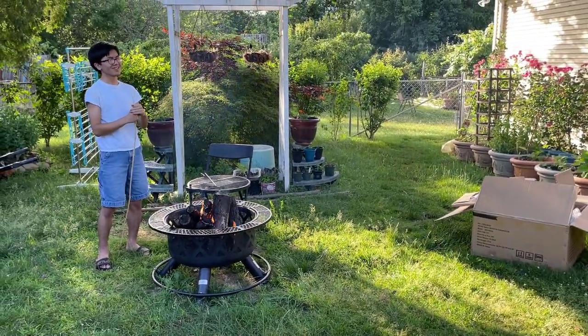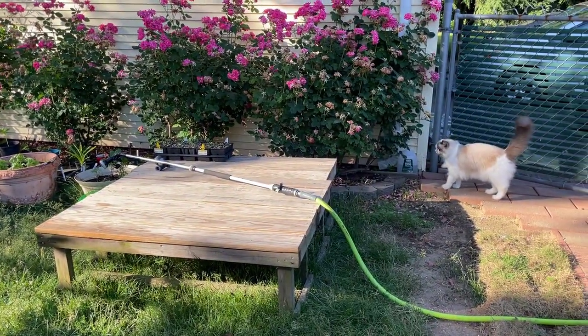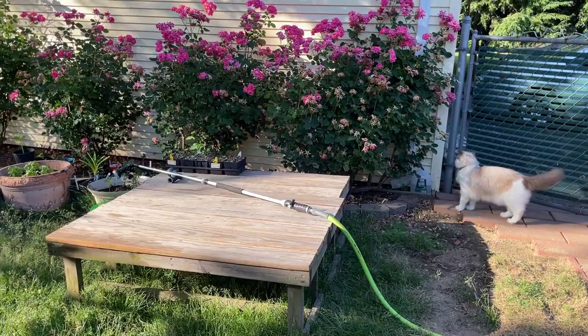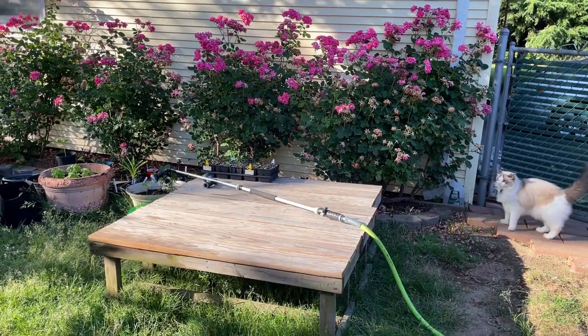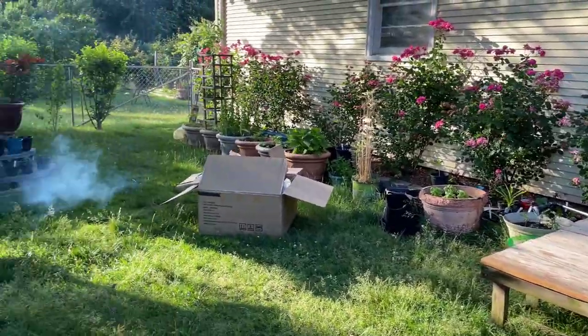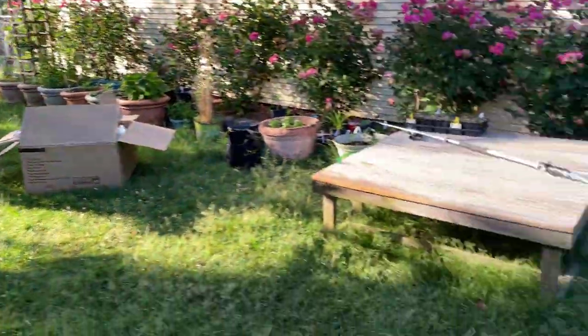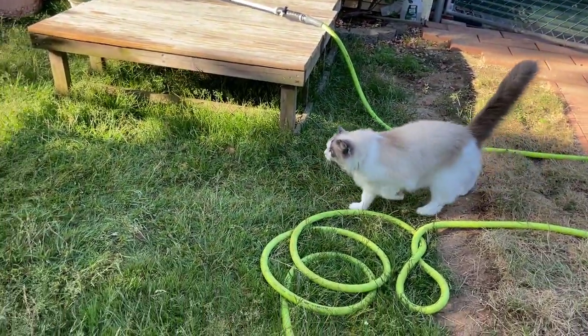Oh, Bella. Come here. Yeah, it's not a good idea to let your pet near the fire, but I figured that Bella might be entranced by it. I guess not.